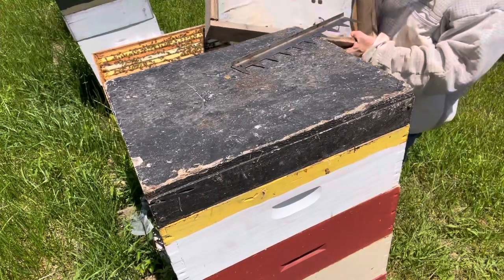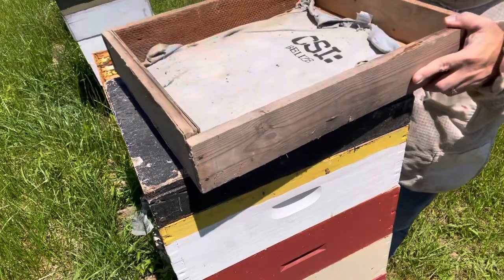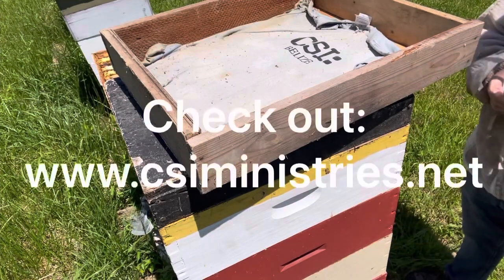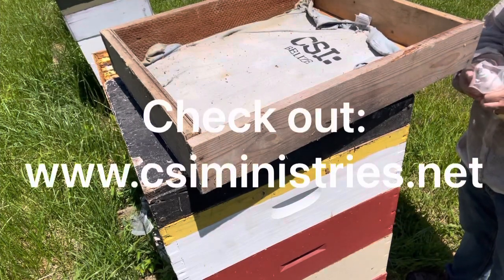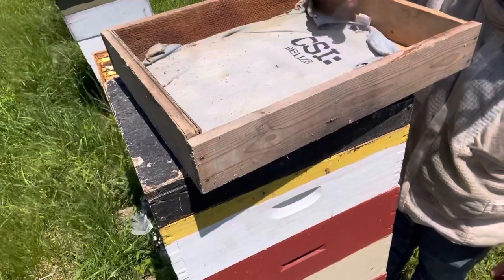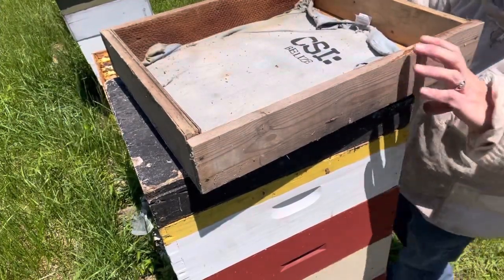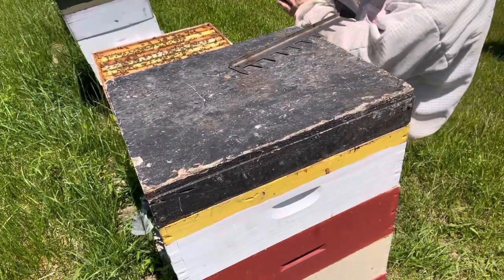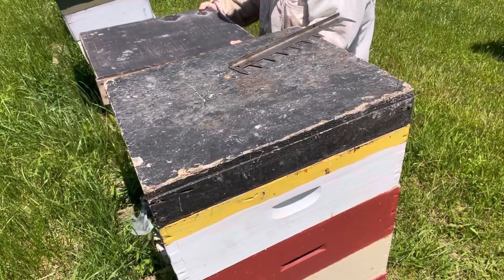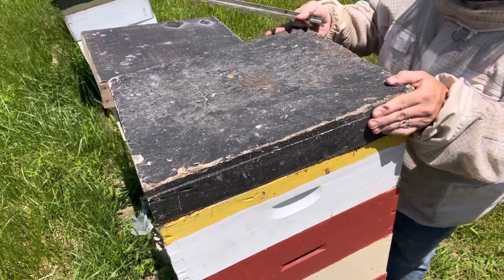I'm going to get the other fume board. This fume board is just an old t-shirt stapled to the inside. I'll give it 10 squirts. Put this fume board on those girls and let it get to work. I can hear those immediately. All right, we're going to take this one, give it a little crack, and see what the bees are doing. They're running out - I'm getting my gloves.